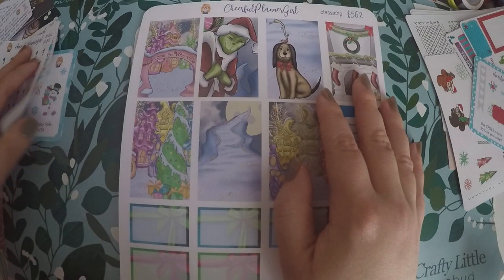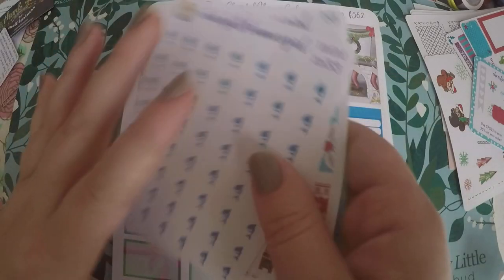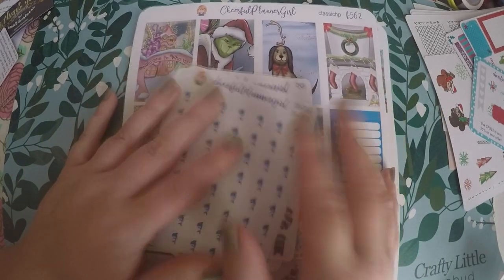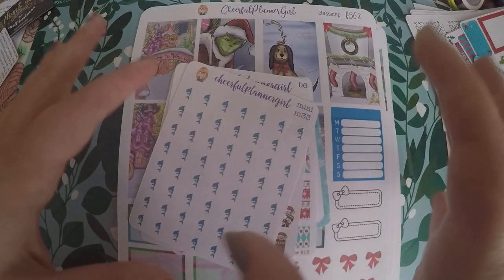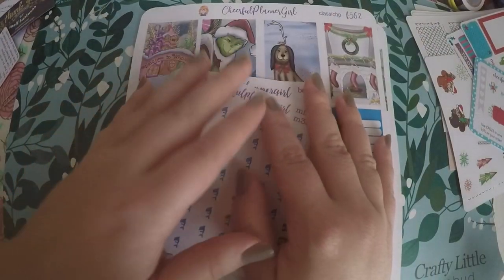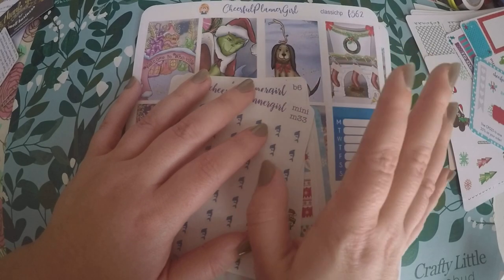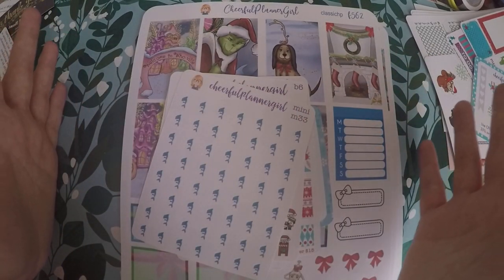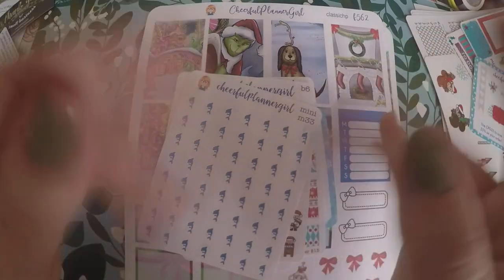That is everything that I got from Cheerful Planner Girl, and that's actually everything I got today. Like I said, I didn't have a huge haul for you all. I just wanted to hurry up and film all this so that any of the little tidbits I did want to use before Christmas, I could, instead of letting them sit to the side. That's all I got for you today — thank you so much for watching, and I hope you have a great day! Bye!